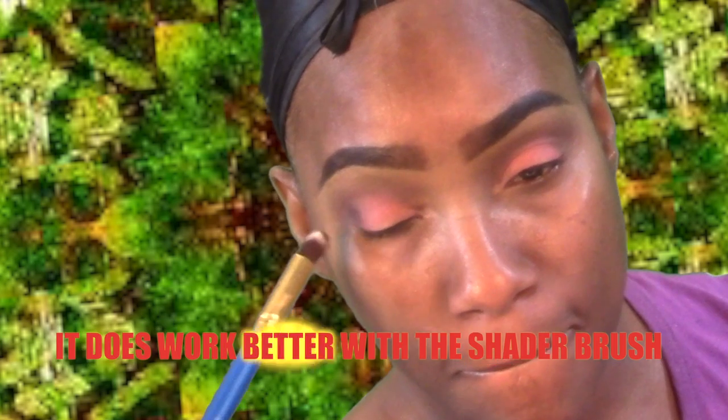I do like this one. What I'm going to do is try that yellow out with the same brush — not in this video, but I will try it out and let you guys know if the pigmentation on that yellow is good, because I have been on a hunt for a nice bright yellow eyeshadow color.